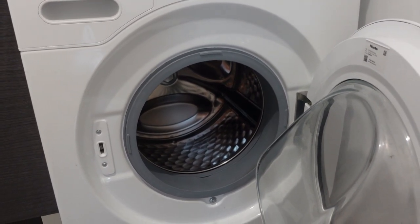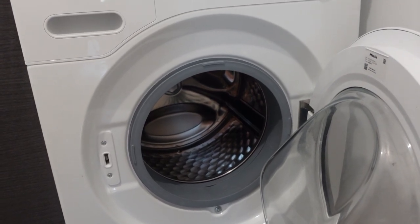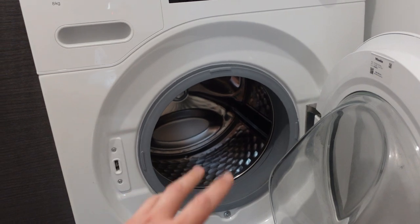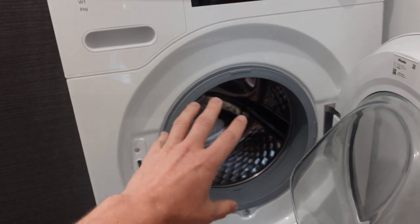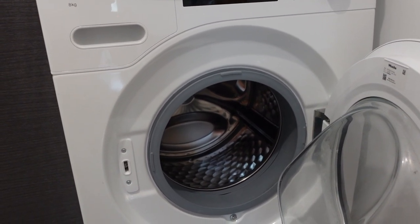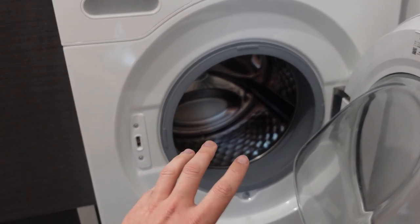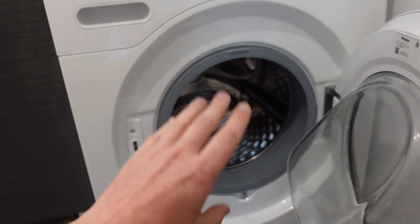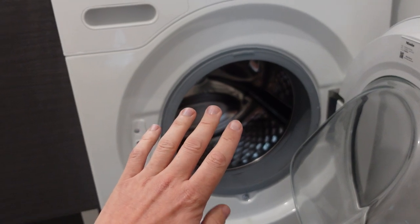If that doesn't work, you're probably going to need to call in for service. The second possibility is if there's something wrong with the drum rotation during the wash cycle giving you the F01 — that means it could be a motor circuit fault. You can try disconnecting it and waiting, but it's probably not going to help and you're just going to need to call in for service right away.